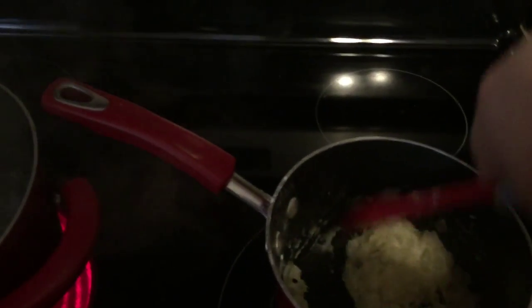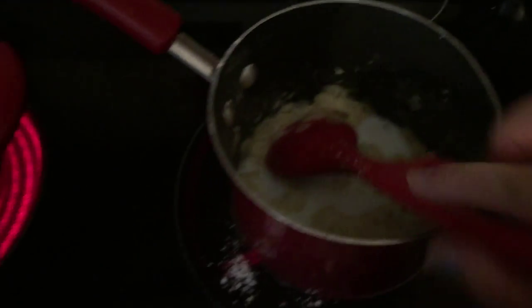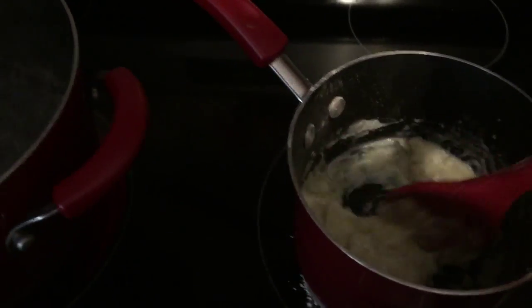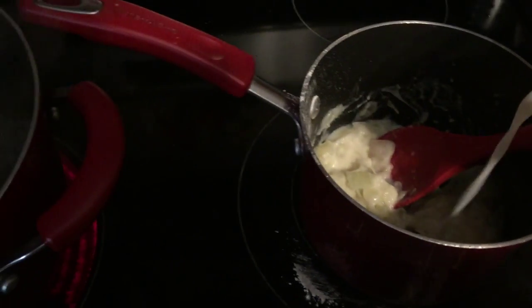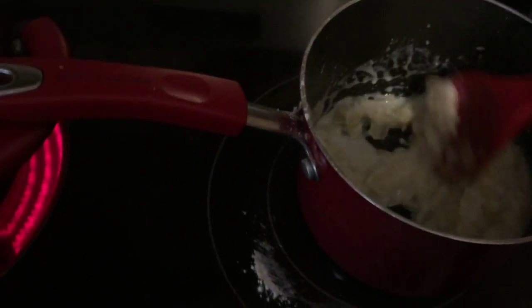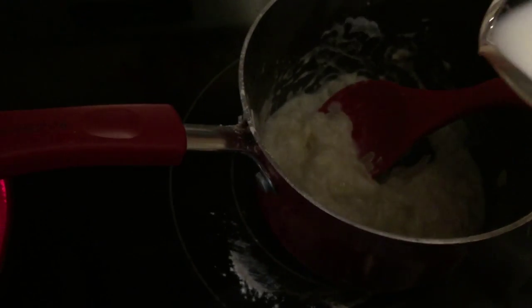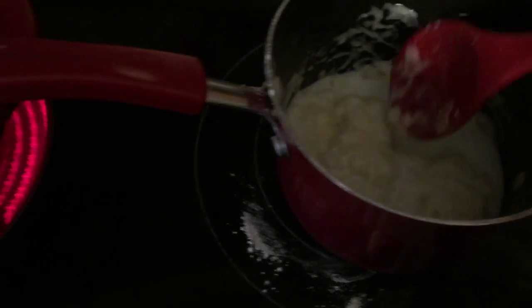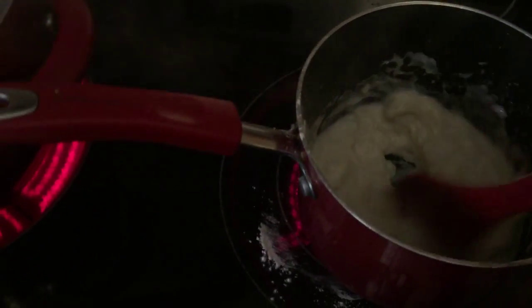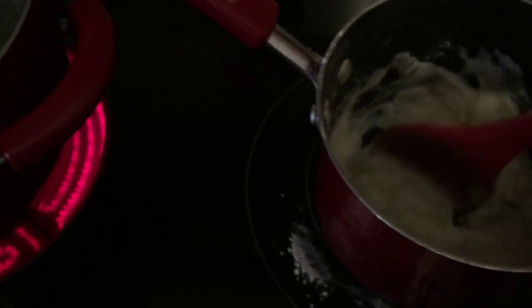I'm experimenting — you guys are watching me do this as I do it. If it doesn't come out good I might not even upload this video. I figured this would be a healthier way to do it than using cream of mushroom. Since I know how to make a roux from my cheese sauce, I kind of know what I'm doing, except I added onion because this is not going to be a cheese sauce — I want it to have some depth and flavor.